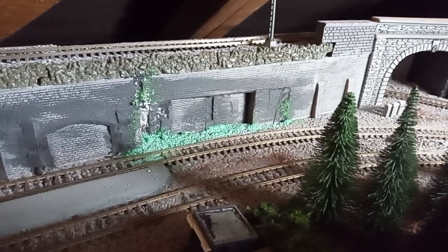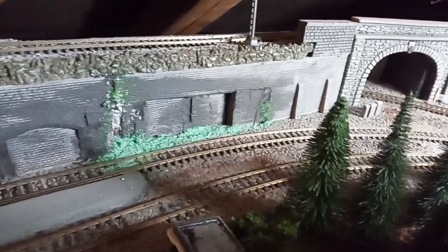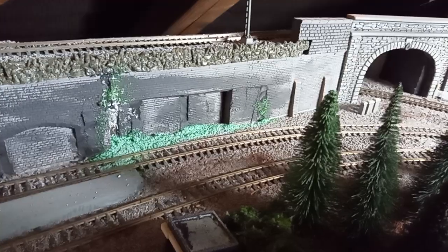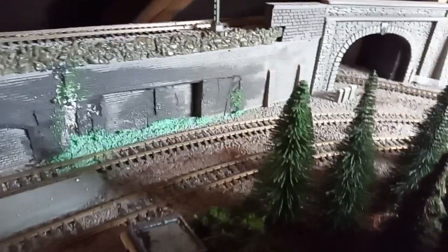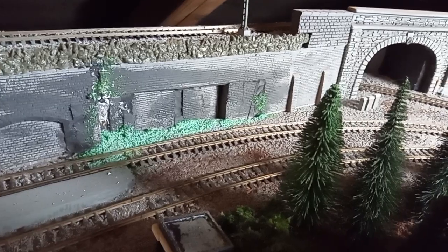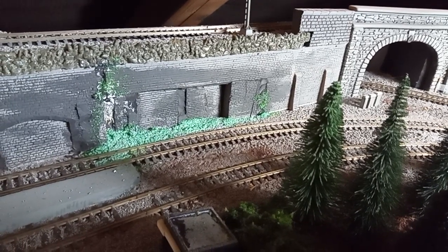I've also made a start on the repair to the retaining wall. I've fixed in place the piece that I cut out, so it's slightly inset. I've used a bit of polyfiller, and I'll use some ballast and scatter. It's not finished yet — the area just here needs a bit more work. I've run out of grey paint.